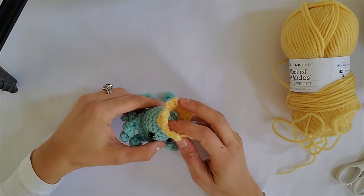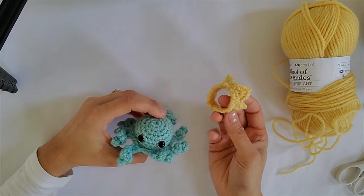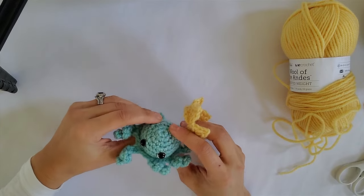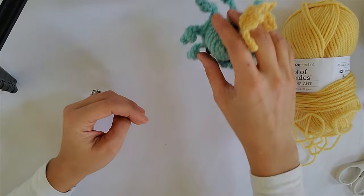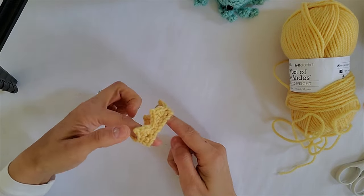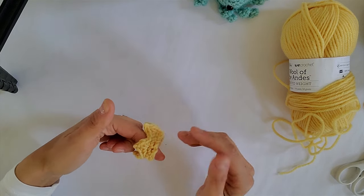Hi everybody! In today's video tutorial we're going to show you how to make this crown pattern. This is a pattern that you can put on any little Amigurumi toy. This is our free octopus pattern available at Rabbitree & Yarns, and we'll get started showing you exactly the materials you need and we'll go through the process of creating this crown.